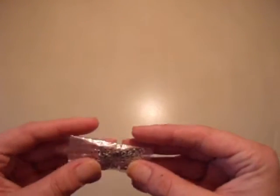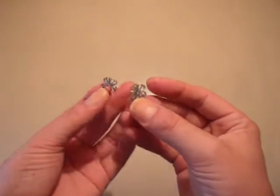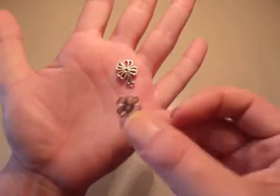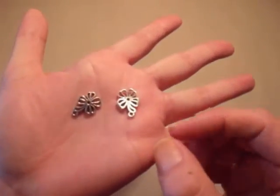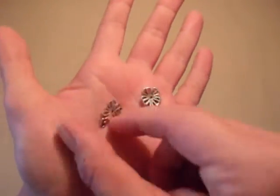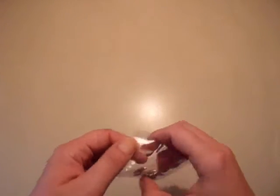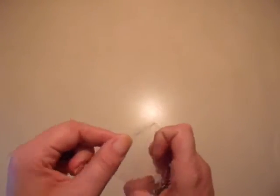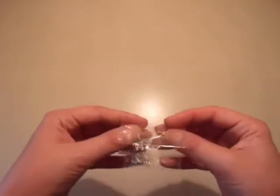I got ten of these, and they are four-leaf clover charms. Aren't they so cute? I got ten of those. I think I only paid like 12 or 30 cents — really cheap for them. So yay, I now have four-leaf clover charms.